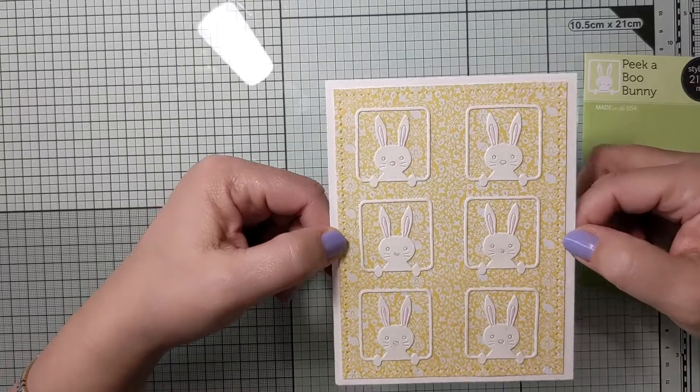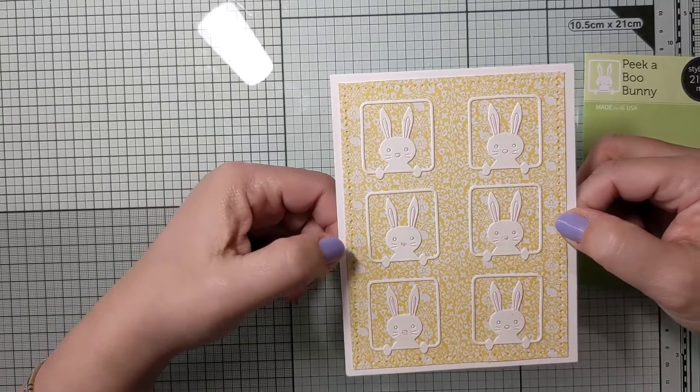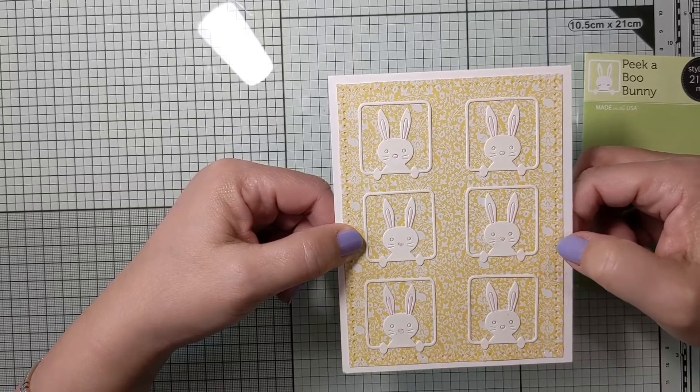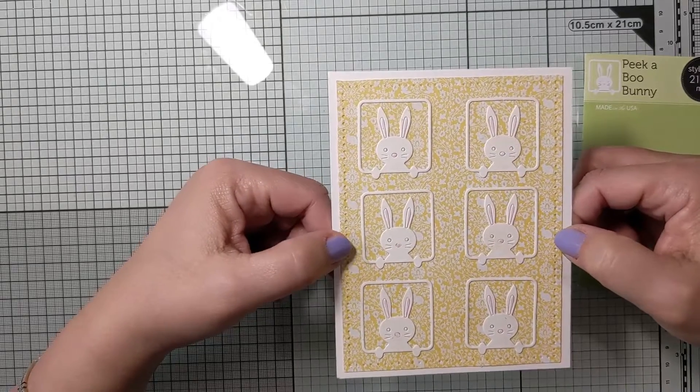I think it came out really cute. This is one card you could definitely mass produce really quickly and easily. You could change the background paper from pale yellow to pale pink, blue, or green and have a really nice set of cards very easily.